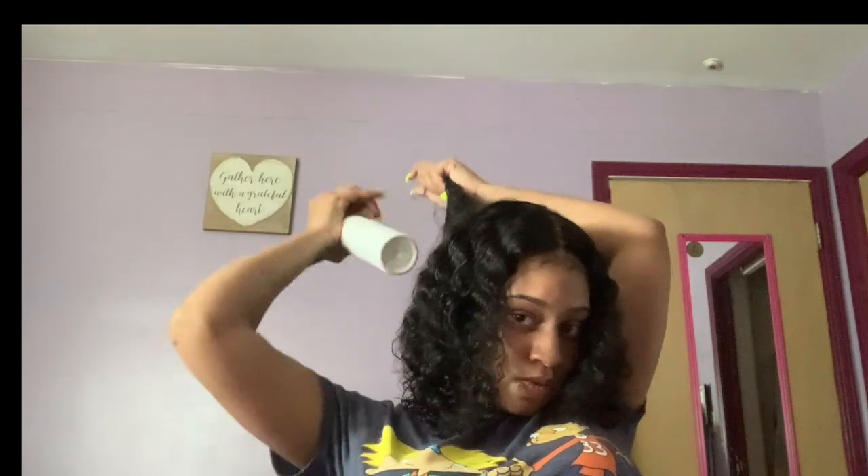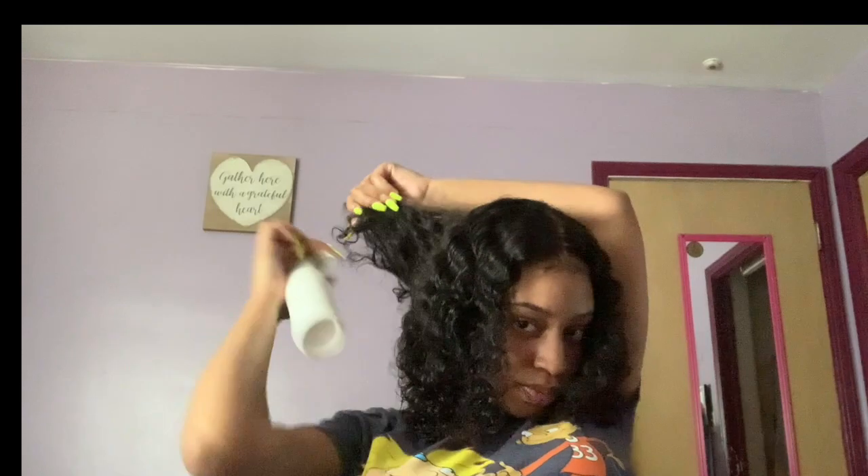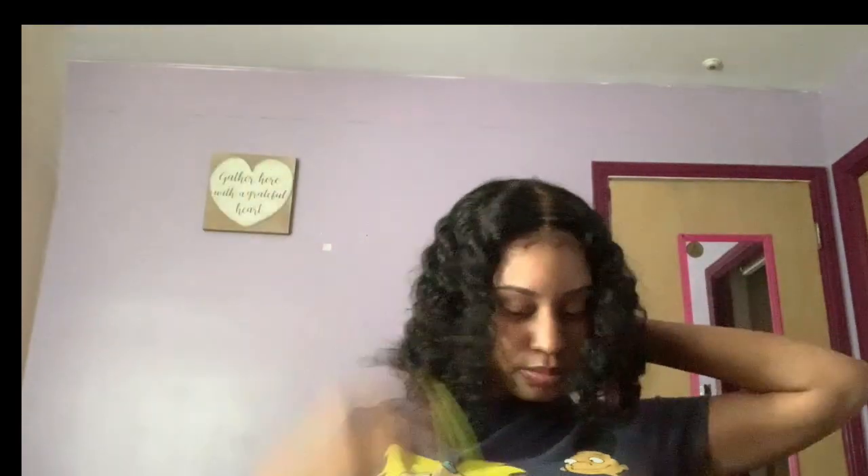I need someone to not bleach the lace too much. Whatever needs to be done, I don't know — I need to learn how to do it myself. I think that's going to be my next video: I'm going to try doing the lace on a wig.